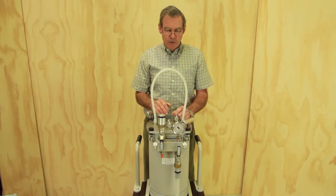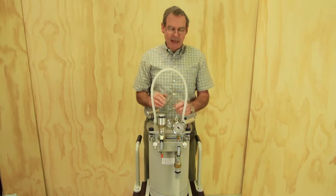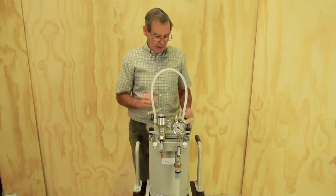Regardless of the vacuum level you need, it's very simple to operate a vacuum regulator at any vacuum level you would like. So let's turn on the pump and see how it works.